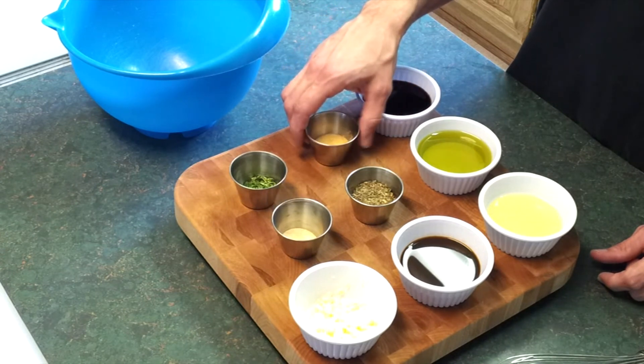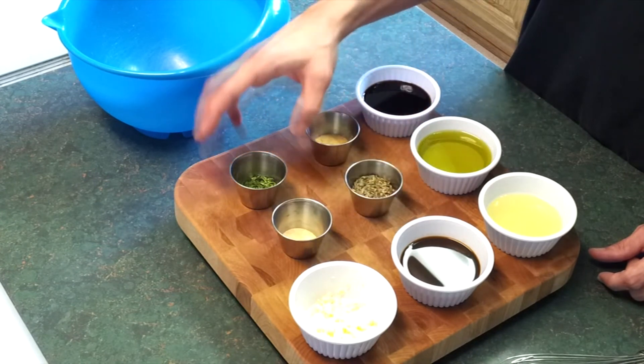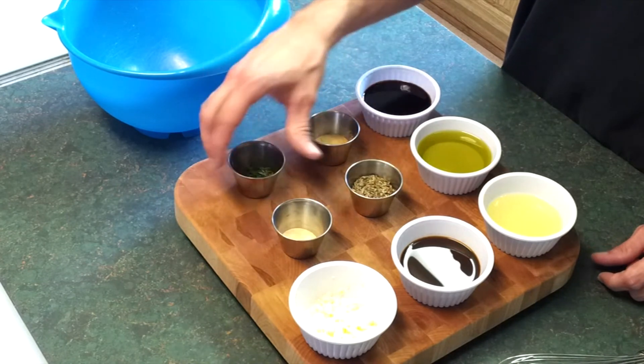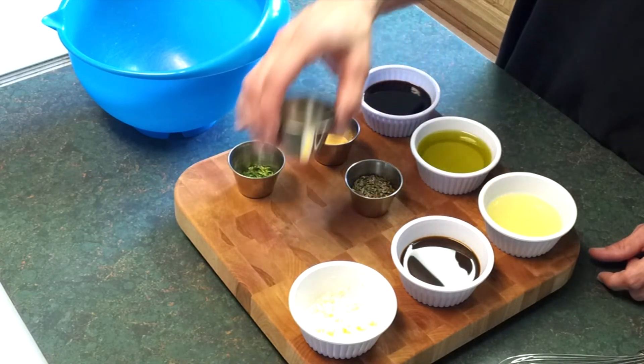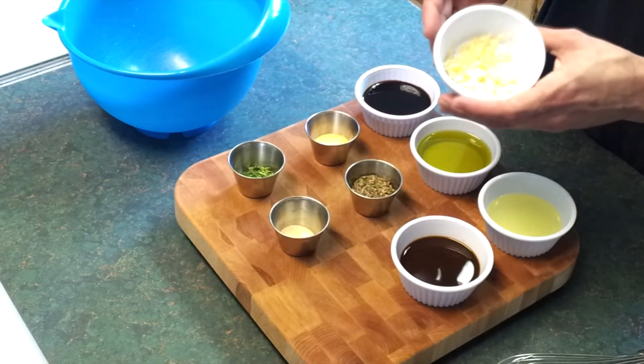About three tablespoons of dried basil, one and a half tablespoons of some dried parsley, just about a teaspoon of some ground white pepper, and of course some fresh minced garlic — I've got probably around two tablespoons here.